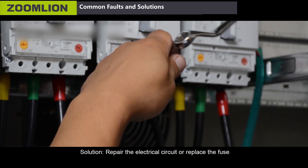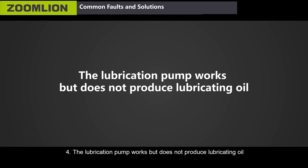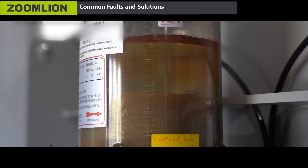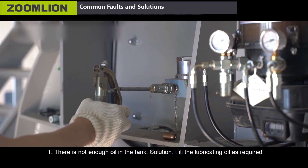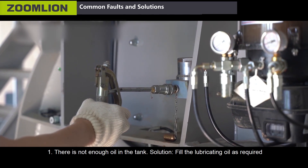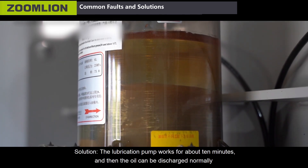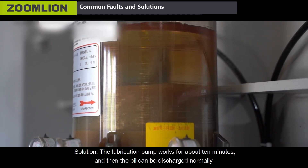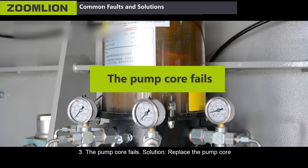Fourth, the lubrication pump works but does not produce lubricating oil. Main causes: first, there is not enough oil in the tank — solution: fill the lubricating oil as required; second, there is air in the grease — solution: let the lubrication pump work for about 10 minutes and then the oil can be discharged normally; third, the pump core fails — solution: replace the pump core.